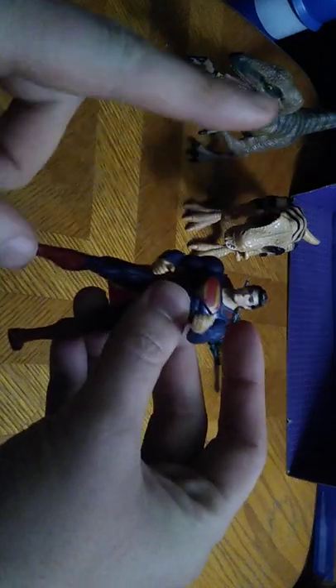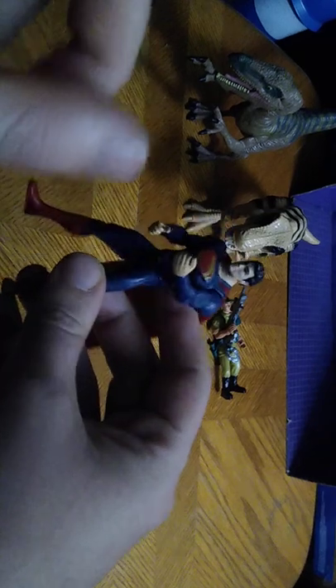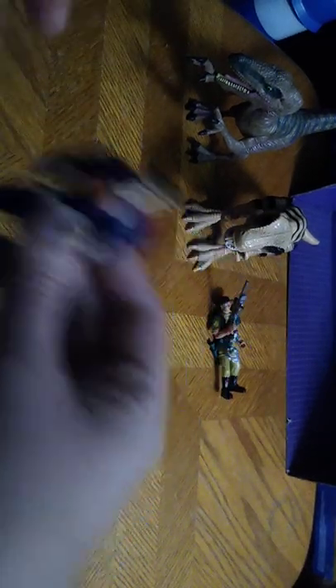I knocked the tripod. This might be from Batman vs. Superman. If you know this particular Superman and you know which movie it comes from, please do me a favor and leave me a comment on this guy.